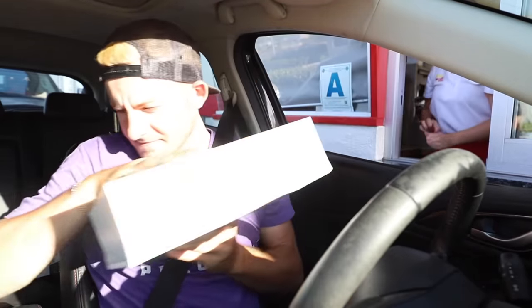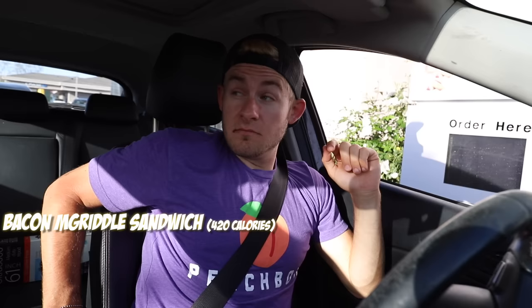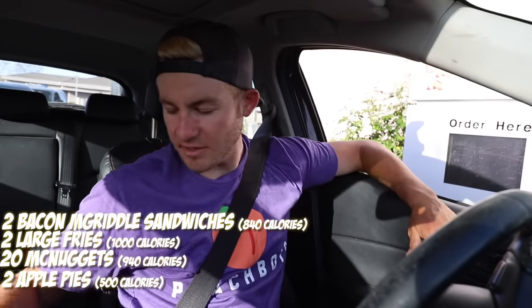I almost forgot — gotta update the Snapchat and Instagram crew. If you haven't already, follow me on Instagram and Snapchat at Eric the Electric. We're doing the next challenge, everybody! At McDonald's now: one bacon egg and cheese McGriddle please, two large fries, 20-piece chicken nuggets, and two apple pies. Thank you so much — you have a good day!